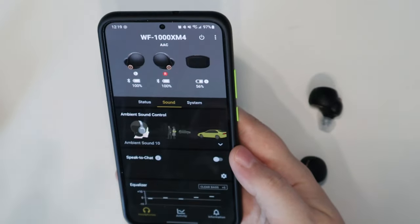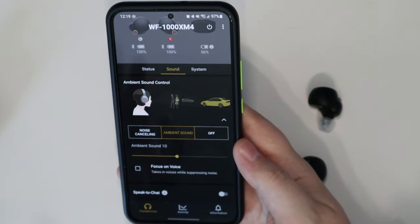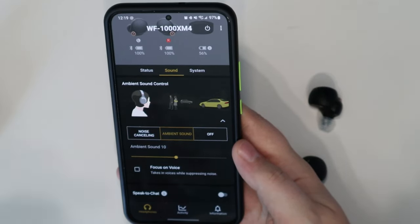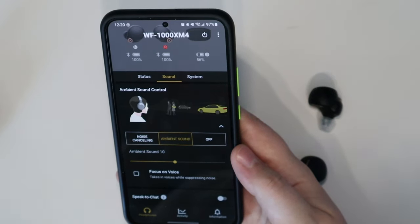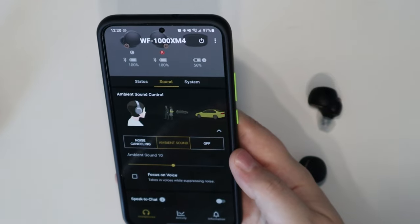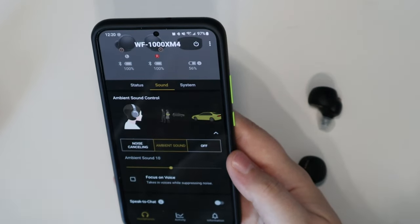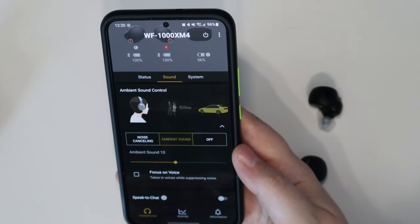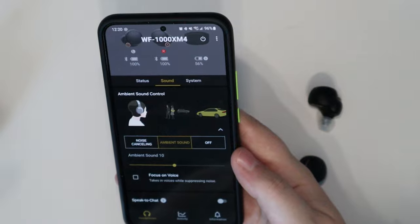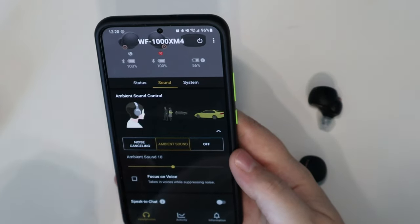In the sound section of the app you can switch between ambient sound mode, noise canceling, and off. Ambient sound mode activates the external microphones so you can hear your surroundings — cars, conversations — while music is still playing. When I'm at the gym with my wife, I just tap the right earbud once to switch to ambient mode and can have a full conversation without removing the earbuds. You can hear yourself through the headphones too, which gives a slightly robotic sound to your voice, but you get used to it quickly.